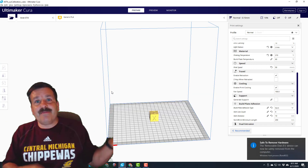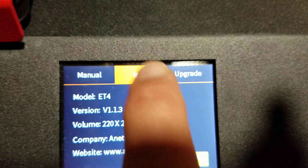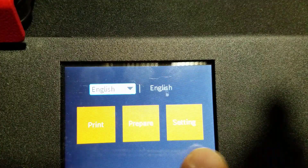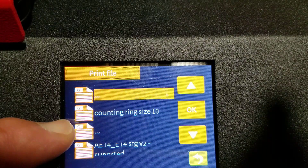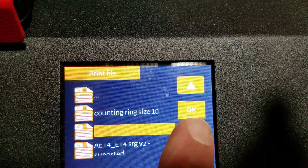Here we are at the printer. Real quickly under Settings and Info, I'm using firmware 1.13 — a user asked me about that yesterday, so that's a good thing to keep track of. Let's go back and go to Print. As promised, the dots — that one is too long. 'Counting' reads at size 10 and shows up just like you'd expect. Let's scroll down and find our calibration cube — here it is, kind of hard to read, but that does say XYZ. Let's hit OK and let it do its thing.